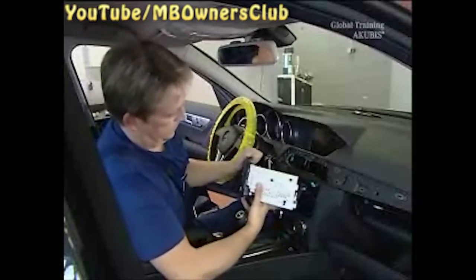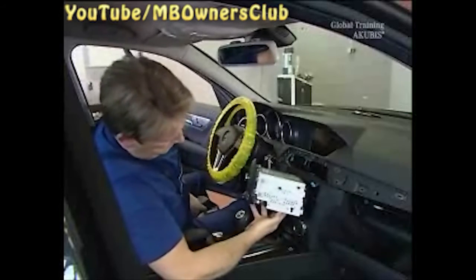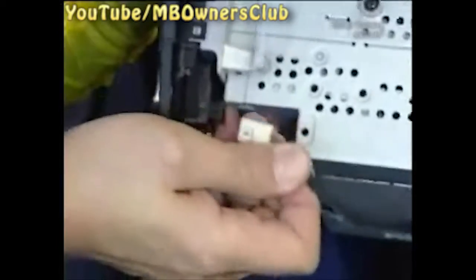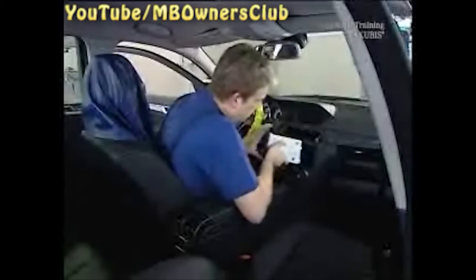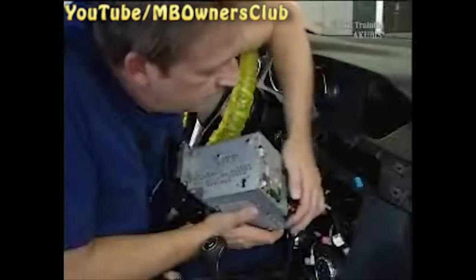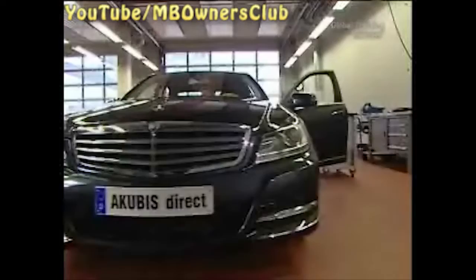Now remove the cable behind the head unit. First, loosen the connector of the lower control panel. Then the seven antenna and video connectors. Lastly, take out the central connector and remove the head unit completely.